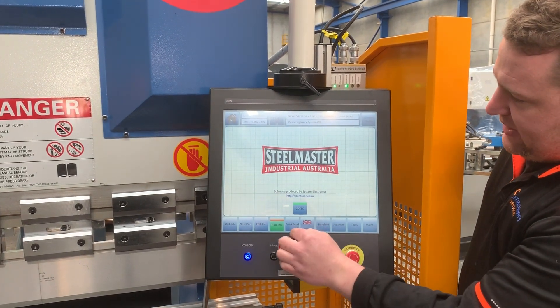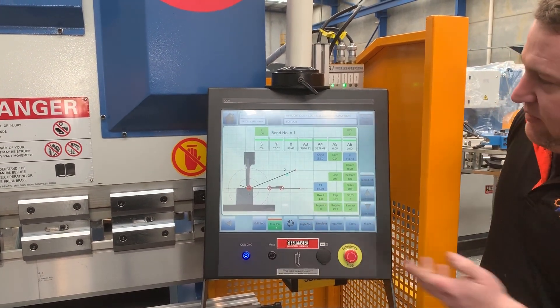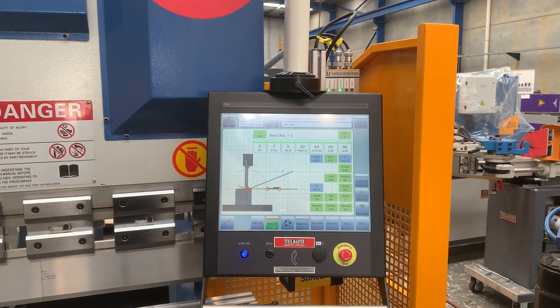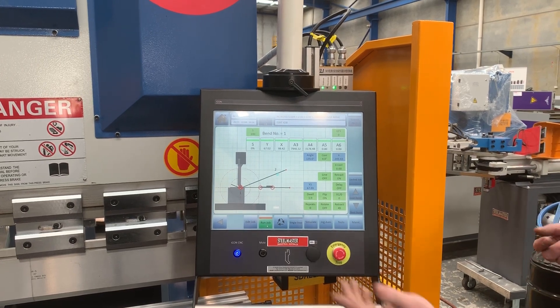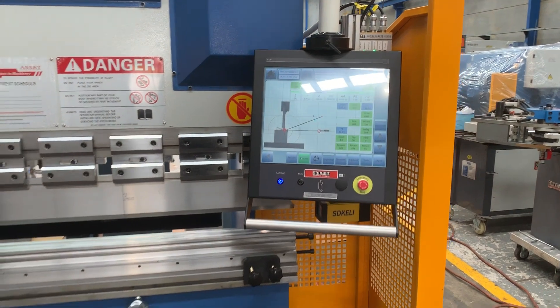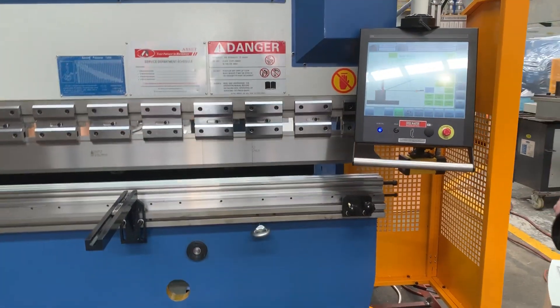We can go back to our job and run it. On the main run screen there is an energy saving feature — the pump will turn off when you're not using it, and when you're ready to use it and put your foot on the pedal, the pump will start.